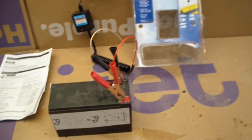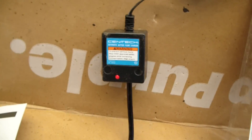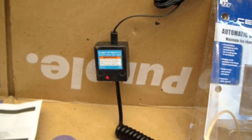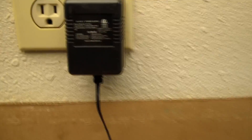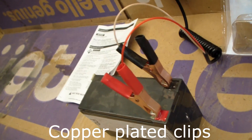Here we've got the unit hooked up to a small battery for demonstration. You can see when it's plugged in it has a red LED, and even when you unplug it, it still has a red LED if it's hooked up to a battery. Here's a close-up of the wall wart that goes into the wall, and two fairly strong looking clips. I like the looks of the clips.